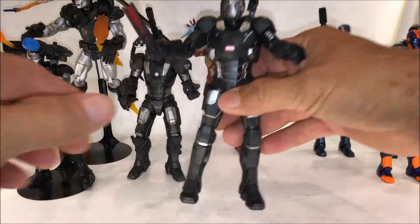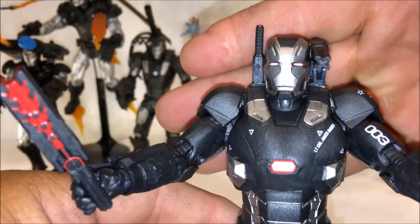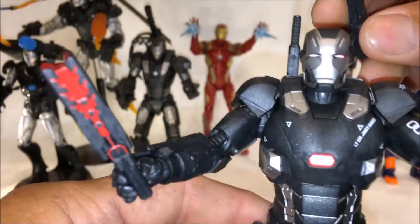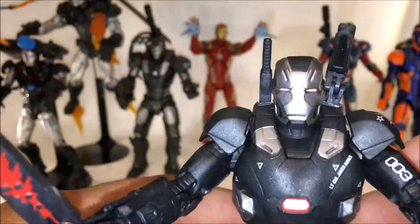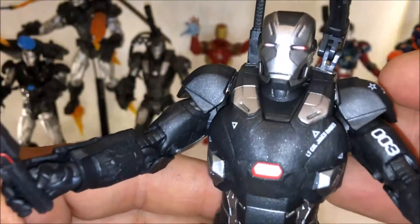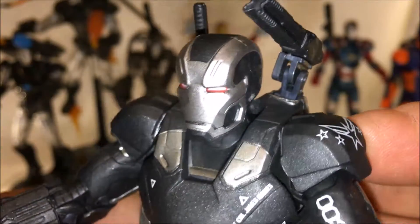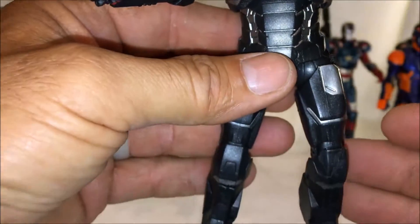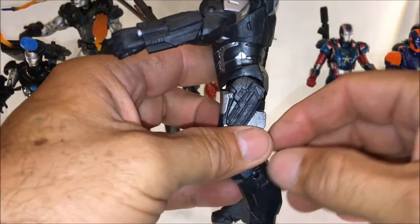Let's get a look at this Civil War War Machine. This is what you call Marvel Legends perfection — except the gun doesn't stay there very well, but other than that, Marvel Legends perfection. This matte finish is amazing, the detail on it is amazing. I like how they did the eyes with the red and white in there. It's kind of a flat metallic gray and they did a really good job.